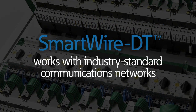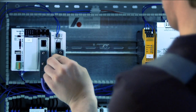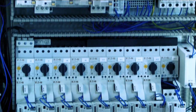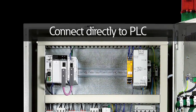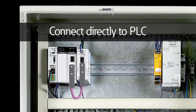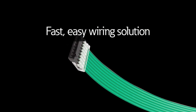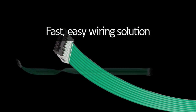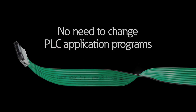As you might expect from Eaton, SmartWire DT works with industry standard communications networks. So integrating SmartWire DT gateways with different PLC programs is remarkably straightforward. These gateways connect directly to the PLC field bus scanner card and serve as the start of the SmartWire DT network, all while retaining familiarity and expertise with your PLC programming software, since there is no need to change any of your PLC application programs.